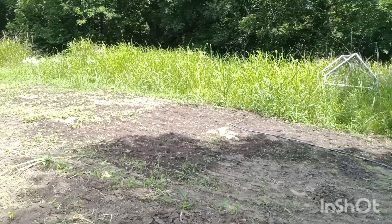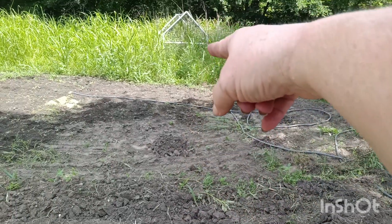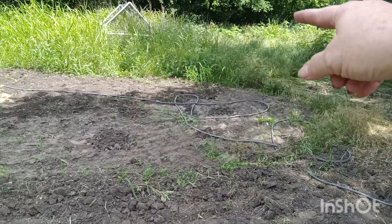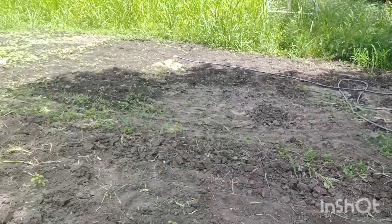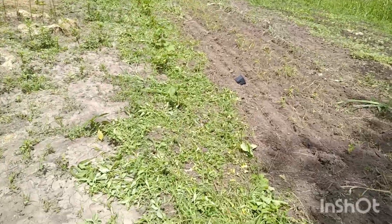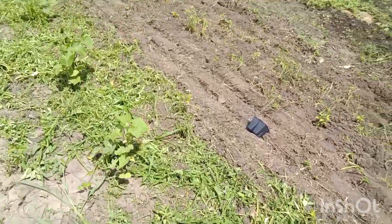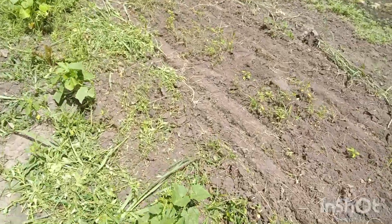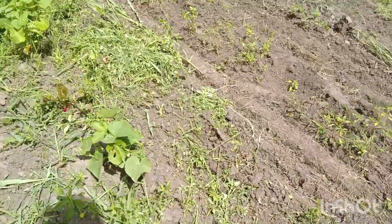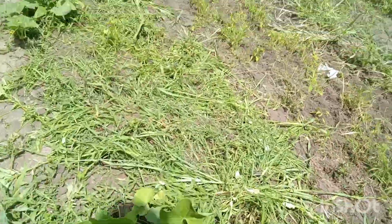Been getting the weeds out of that. And I planted three hills of yellow squash and three of zucchini. Got the weeds out of the cucumbers here. And I think I only have two or three okras on the whole thing, which is upsetting me because I like okra.